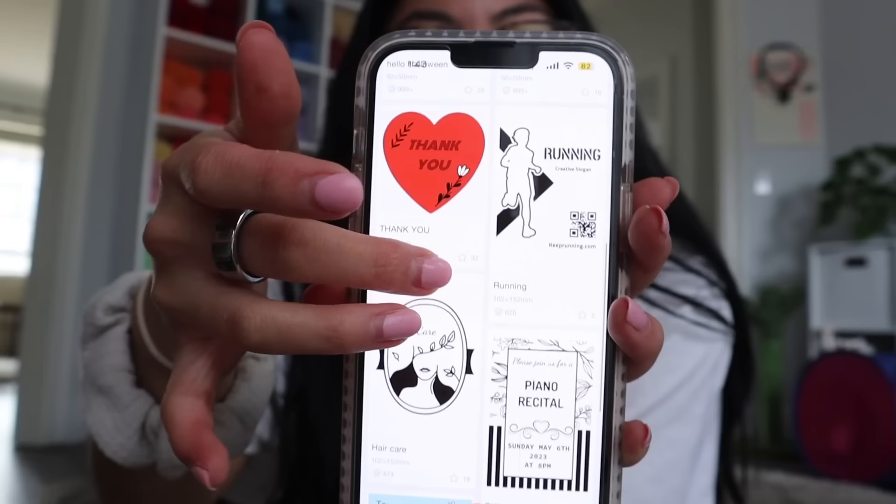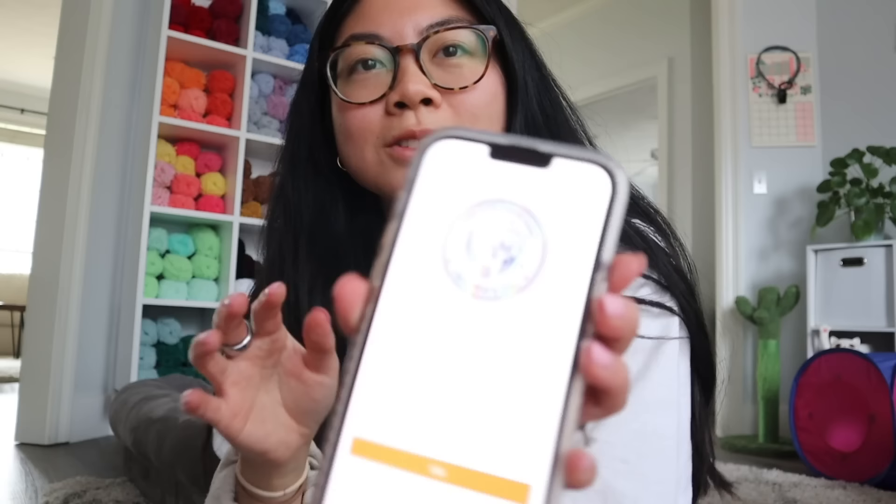Moonbin has an app for their printer, so you can design whatever you want to go onto your labels. If you have a logo or want to say something random on the labels, you can make it with the app. I'm going to do a little test run with one of the pre-made designs — a cute little Valentine's Day sticker on the holographic label.